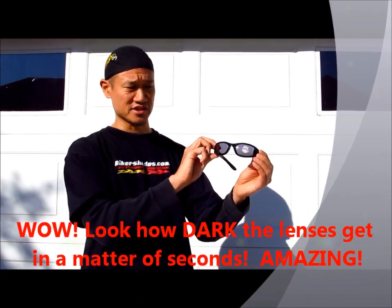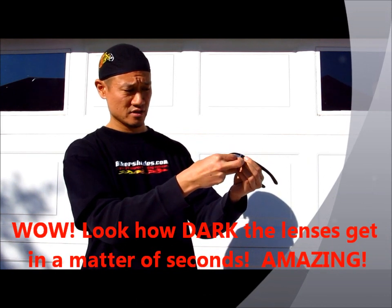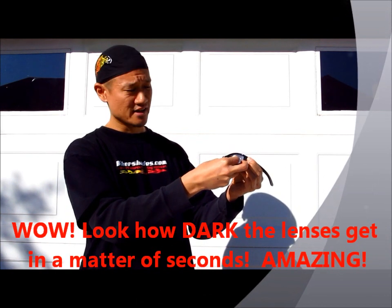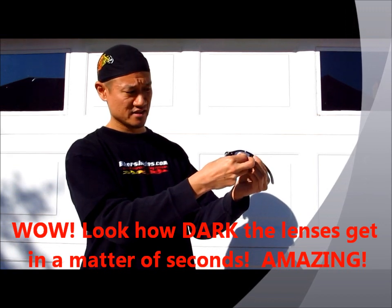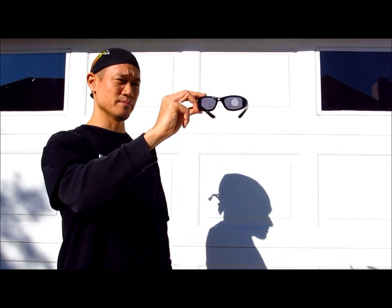It also ensures a nice snug fit. Look at that — you can see the lenses have totally gotten dark already. And I'm going to remove this circular sticker and you'll see just how dark it got. There we go. You can see the amount of change.